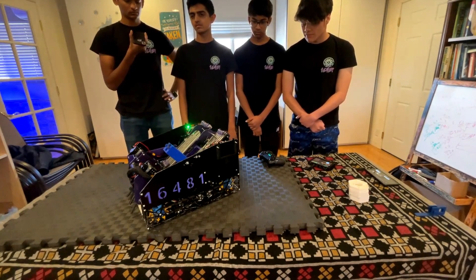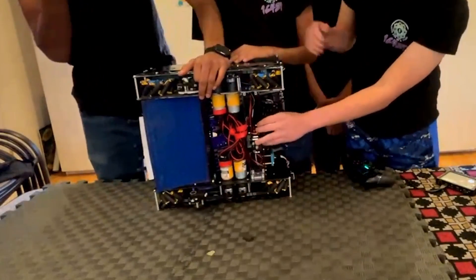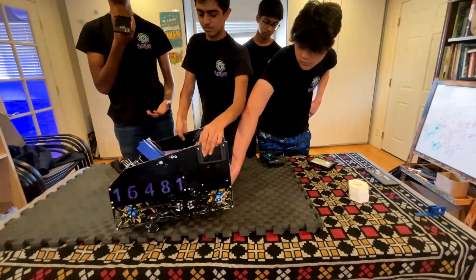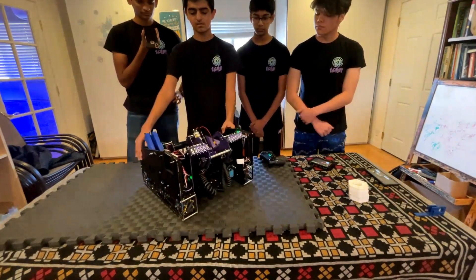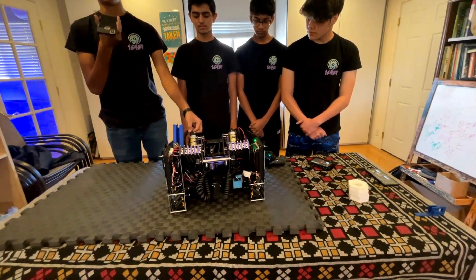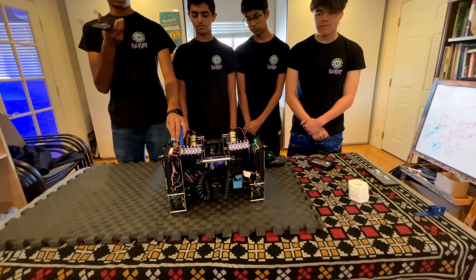We also have dead wheel odometry used for positioning — we use three dead wheels because we wanted more accuracy than a two-wheel and IMU setup. Alongside that, we have our main vision camera at the front, used for dual purpose: prop detection at the start of autonomous, and April tag detection during autonomous relocalization. For the April tags, we read them once, calculate our position, and use that with our Monte Carlo localization — a method of sensor fusion similar to Kalman filters — to estimate our position using both the camera and dead encoders as well as our ultrasonic sensors.